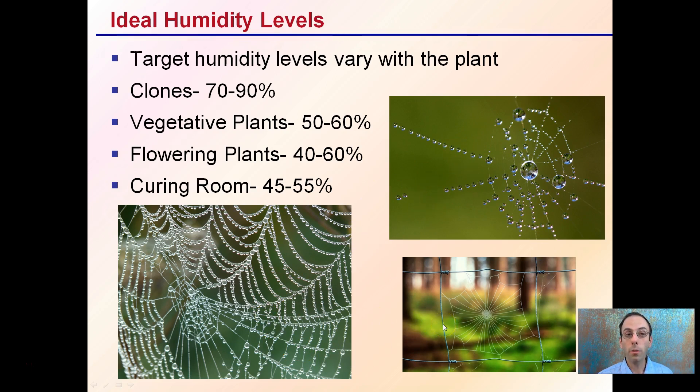It is important to keep track of humidity and also know what stage your plants are in and where you should be as far as humidity goes, so you're reducing the stress on those plants. Temperature, as I said, can influence that, so it's important that these two things correlate together for an efficient grow operation.